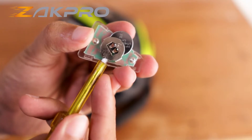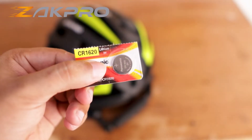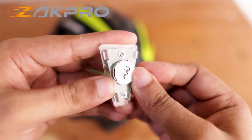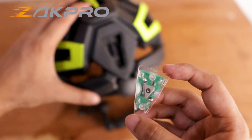Take the screwdriver and push the battery outside. There you go — we have removed the old battery. Take your new battery and just simply insert like this. So we have easily replaced the old battery on our ZAC Pro Uphill Series helmet light.